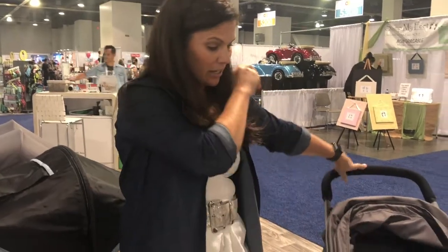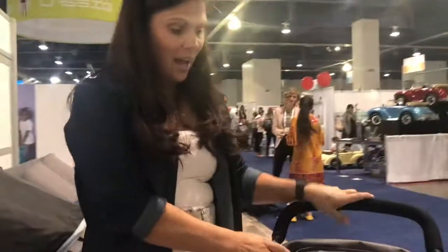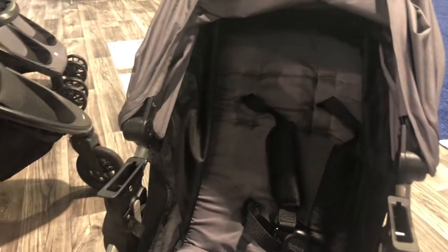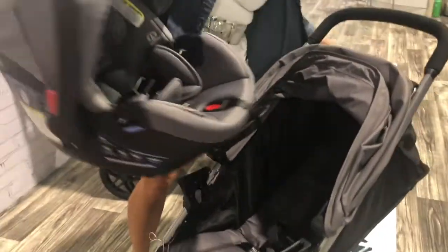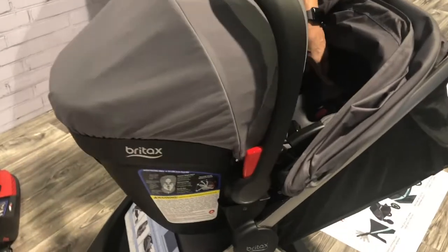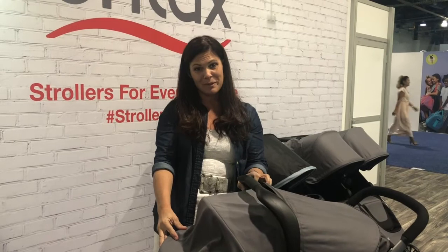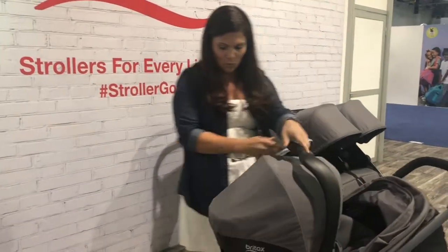To open it back up, just undo the lock and pull up on the handle — easy as that. It's obviously car seat compatible as well, so you can make it a travel system. It comes in different colors with a nicely padded seat. The BeLively is pretty awesome, and here you can see how it works as a travel system — just recline the seat and there you go.